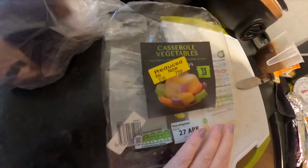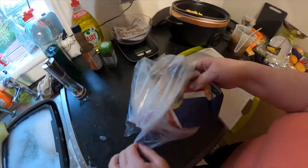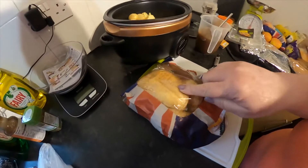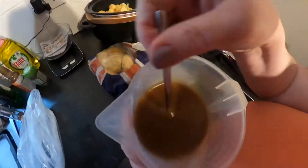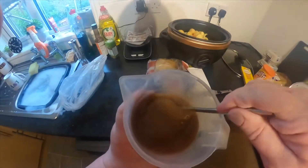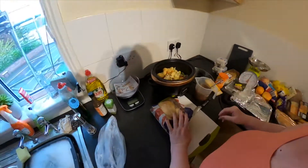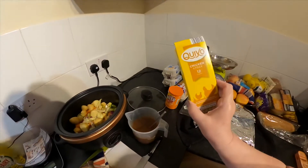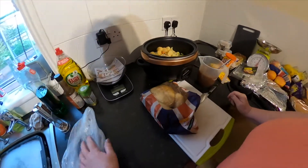Yesterday I went shopping and I bought some casserole vegetables — nice yellow sticker, 75p. I've also made up some really thick gravy, because we all know that in the slow cooker things dilute because of the moisture in the vegetables. So I've made that gravy with just gravy granules for chicken and popped in a chicken stock cube just for richness — just one cube. These are cheap ones from Aldi but they're really good.